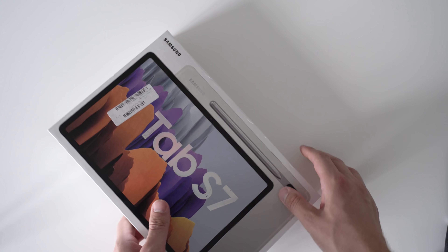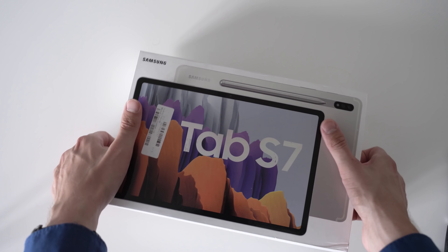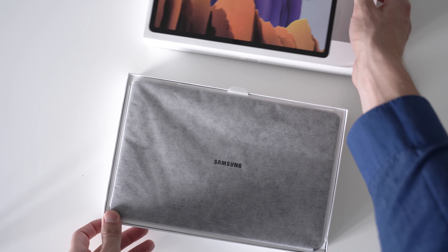With the Samsung Galaxy Tab S7 we're finally getting a successor to the Galaxy Tab S6 and a direct competitor to the Apple iPad Pro tablets. I'm Anjay for MyNextTablet.com and I finally have the Tab S7 here in my hands. Let's start the unboxing and hands-on.